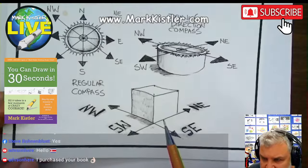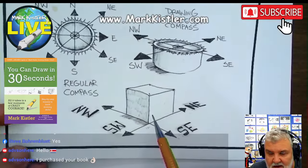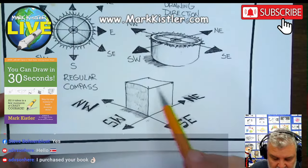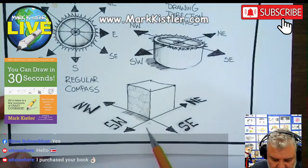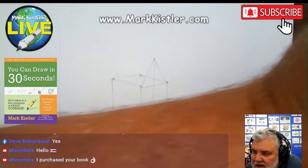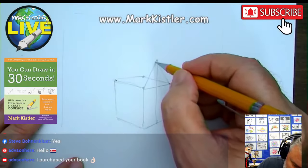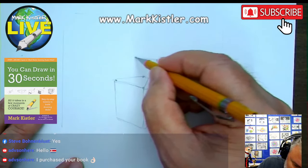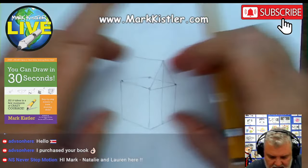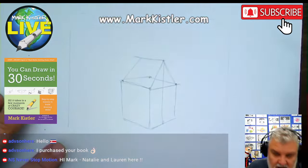That's a regular compass; that's a four-direction compass — all explained in the book, You Can Draw in 30 Seconds. Make sure you put a review on Amazon when you get that book. We're using these four drawing directions — the most important ones that most artists use. We're going to make the roof of this house slanting down in direction northwest. Eventually these lines will go across to a vanishing point — a two-point vanishing point system.